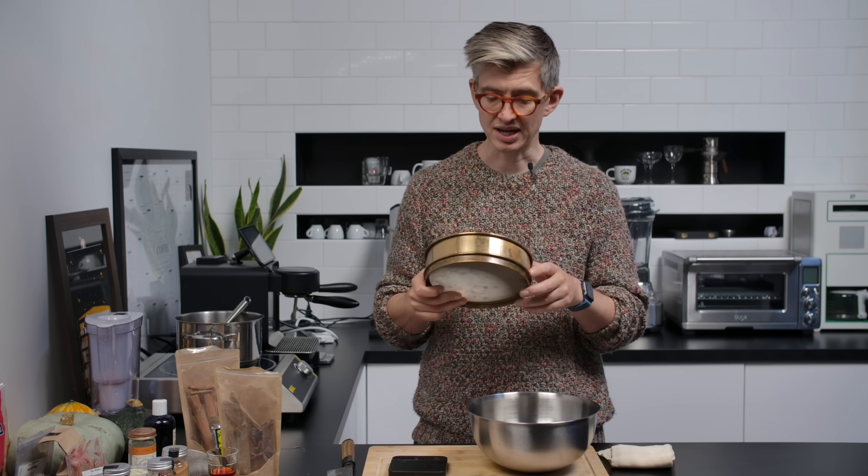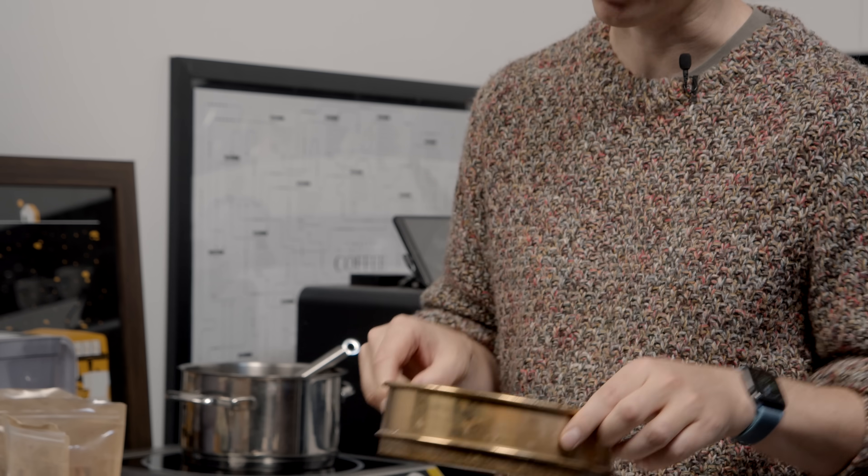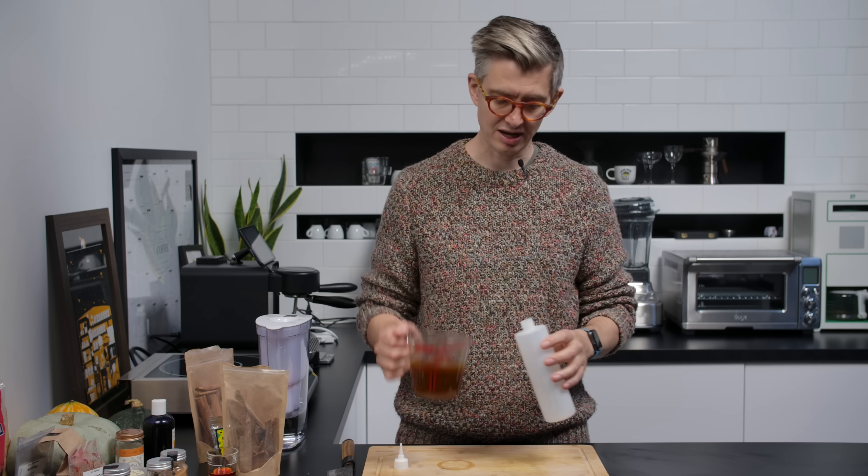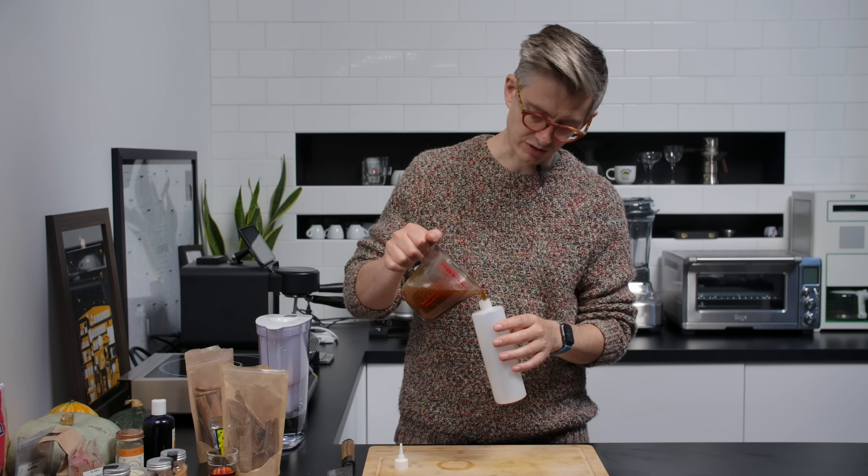So we cook the mixture down, but the important next phase is separation — I don't want any bits in my syrup. I have a very fine drum sieve at about 90 microns, so I'm going to pass it through that. It would be perfectly acceptable to use a cheesecloth or muslin. Once strained and happy, you can transfer it to your squeeze bottle. We're good to go — let's make a drink.